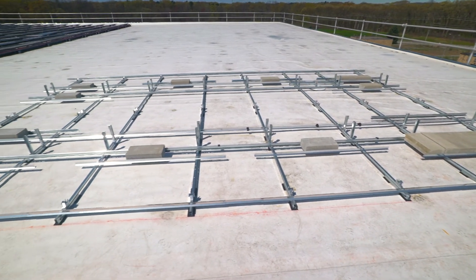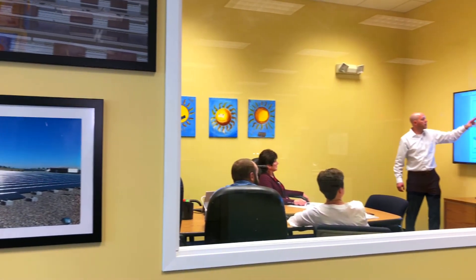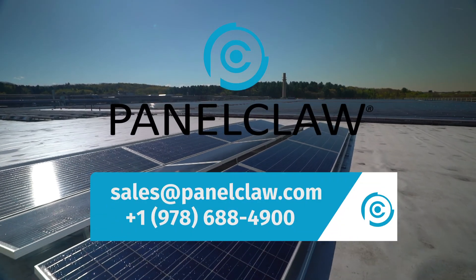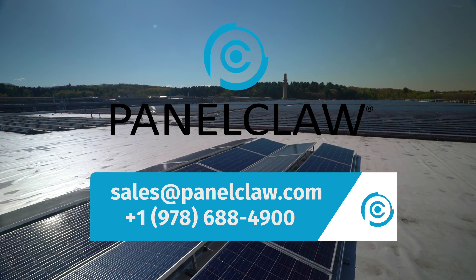ClawFR is the best racking platform in flat roof with unmatched reliability. We back it with years of experience and world-class software and services. Panel Claw is ready to partner with you on your next flat roof project. Contact us today.